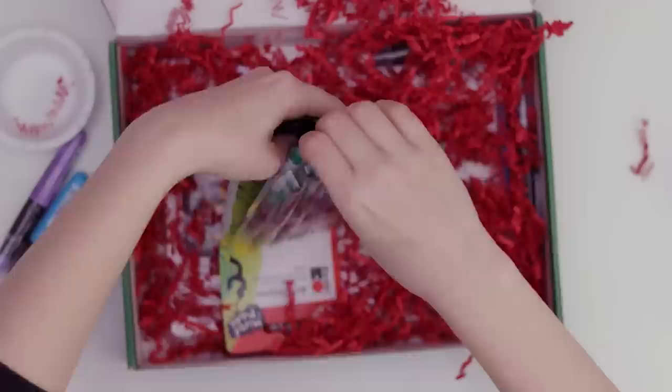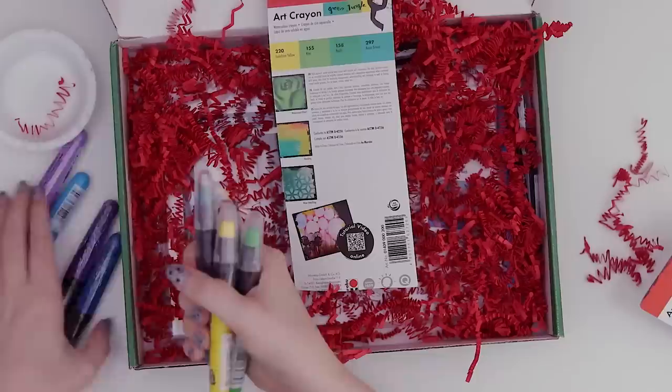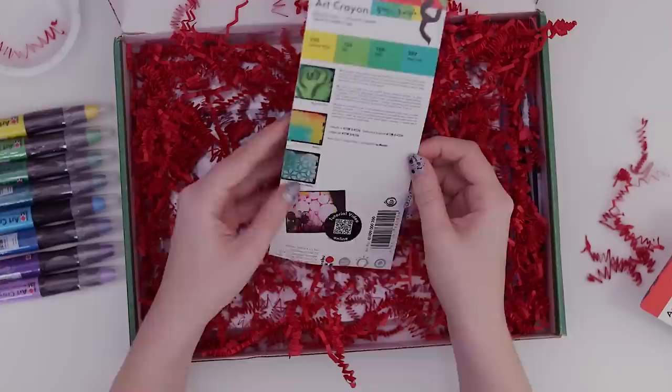Although I've never used water-soluble crayons, so it'll still be a fun experiment. And we've got sunshine yellow, kiwi, apple, and aqua green. Let me just put these in rainbow color order — it'll take me like two seconds.